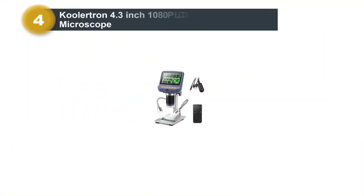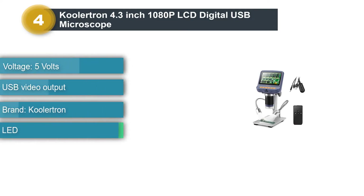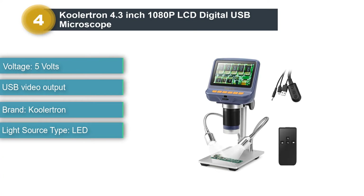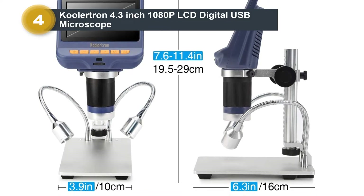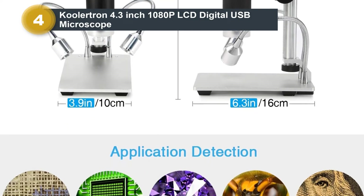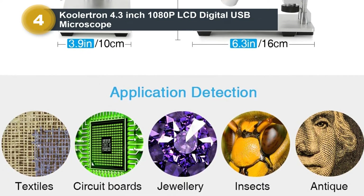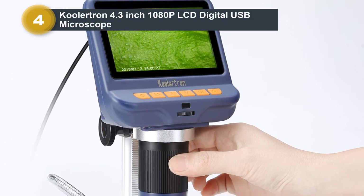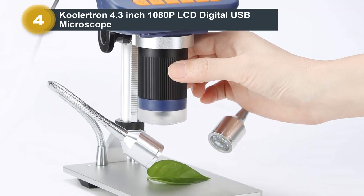Number 4: Colertron 4.3-inch 1080p LCD Digital USB Microscope. You don't necessarily need to spend a lot if you want a microscope with an LCD screen — even on a smaller budget you can get something useful. It will have a smaller screen and fewer features than a higher-end unit, but it is still perfectly usable. The Colertron 4.3-inch 1080p Digital Microscope comes with a 4.3-inch screen. Its smaller size and resolution make it a bit harder to distinguish the smallest details, but it is still adequate for working with most electronics and circuit board components.